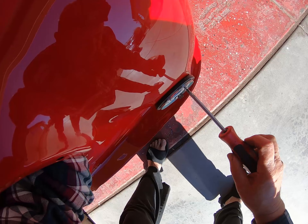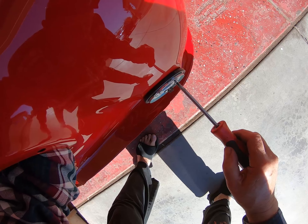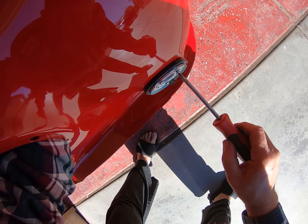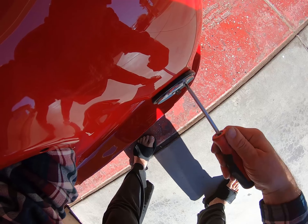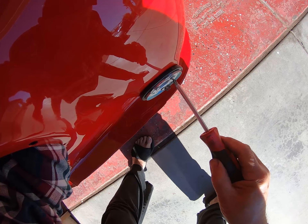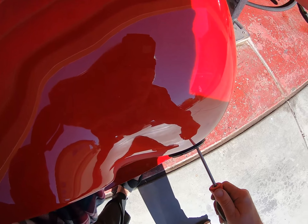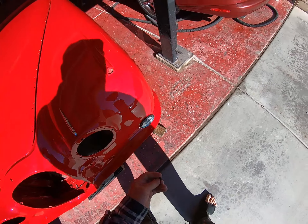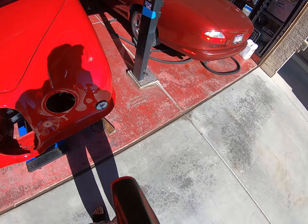I'm going to try and get this to push in. I know you can't see this, but you can suffer with me anyway. Matt is now biting. There we go. All right, so that's done now. I've just got this one more clip to put on down at the bottom, and then I can put the bulb in, put the lens cover on.